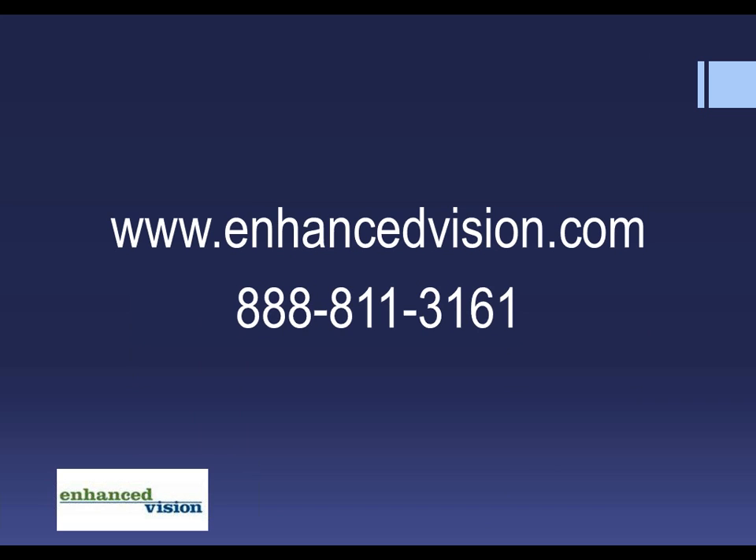We are so sorry we don't have time to answer everyone's questions. If you could email us those questions, we'll be happy to email answers back, or you're welcome to call. Thank you all so much for joining us today. Thank you very much, Kathy and Janet — you did a great job. If anybody has any questions, give us a call at 888-811-3161. We have an entire team standing by that will answer any question you have and refer you to a local dealer in your area across the entire nation who can come out to your house and demonstrate these products.